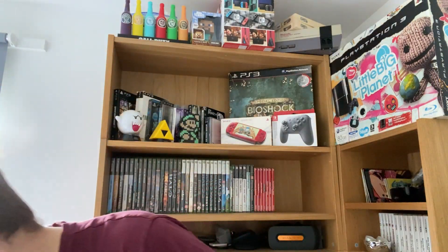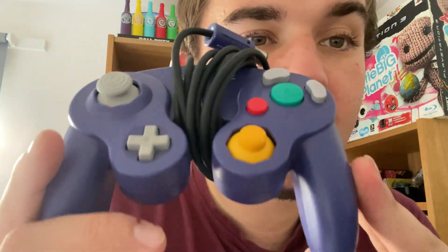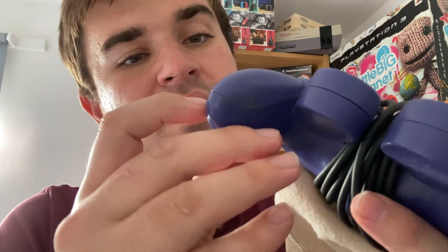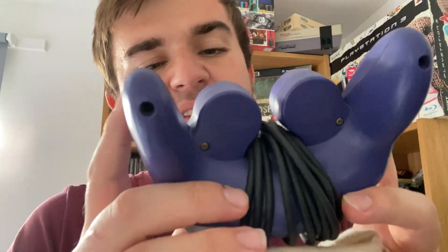It did come with the official controller, which is just next to me. It came in a little bag, which was a bit strange when I was unboxing it. You can see it looks hardly used at all — there's no wear on any of the sticks, and even in the edges there's only a little bit of grime. Whoever had it before clearly looked after it, and we've tested it and it does work.